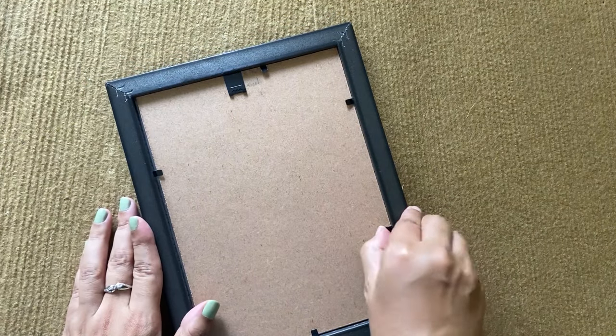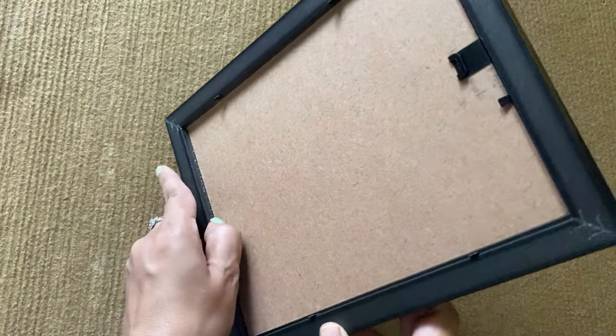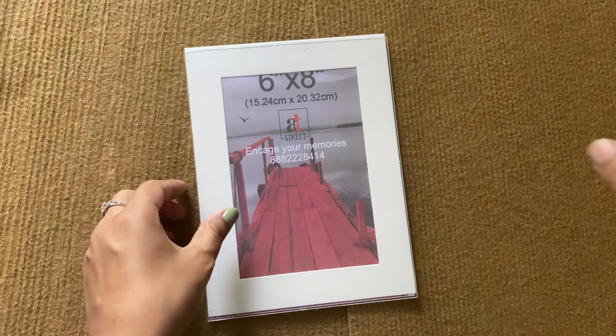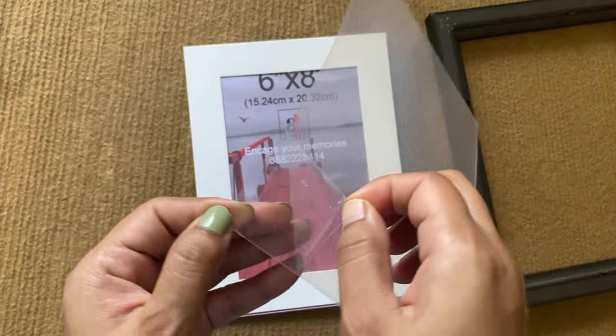Take a frame and pull the pins on the back as shown here. Now apply a little pressure from the front so that the cardboard and the glass will come out. Now you have to remove the protective film from both sides of the glass.